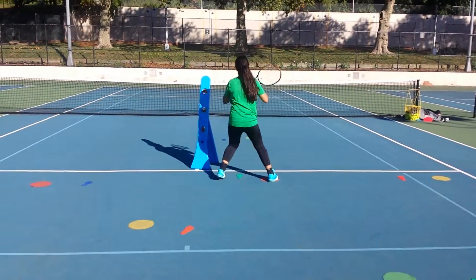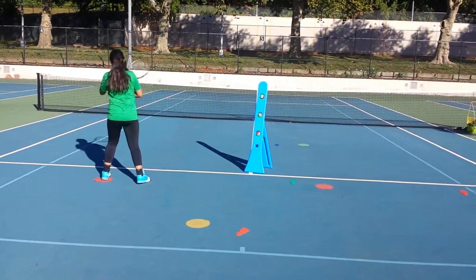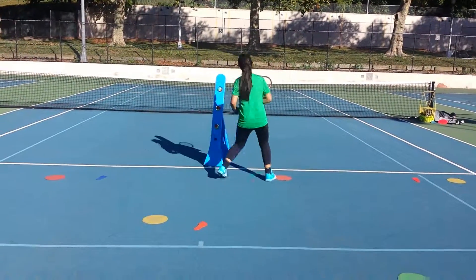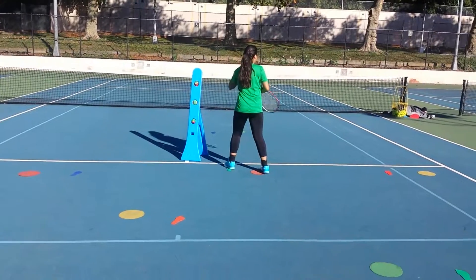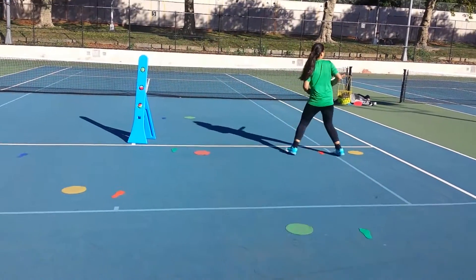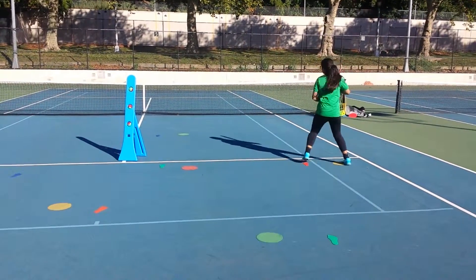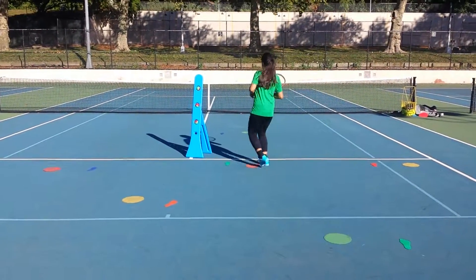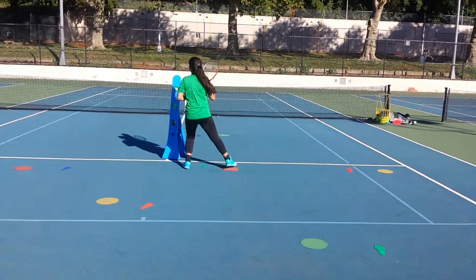Remember, you can follow us on Facebook, Instagram, YouTube, Twitter, and automatedtennislessons.com. You could be doing this exercise at home, in your backyard, in front of your garage, or in your kitchen like I do. If you want to be good at tennis, you're going to have to work hard, and this is extremely important to be able to do.